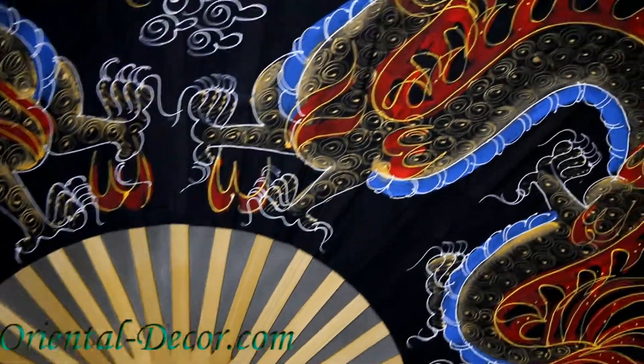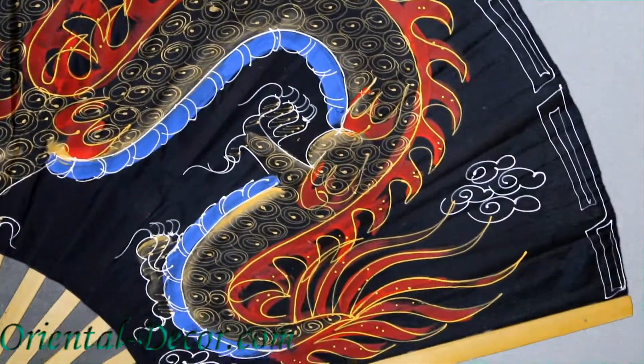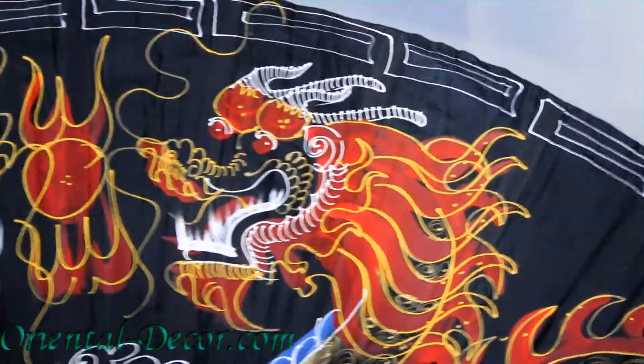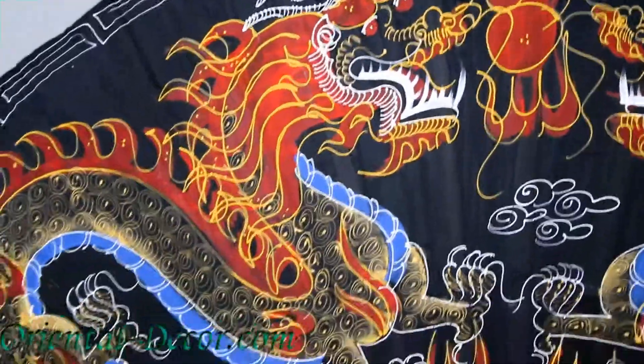This fan is made of bamboo. You can see the spokes are bamboo, and the dragons are painted on a rayon fabric using acrylic paint — very intricate. That is all hand-painted. Beautiful.